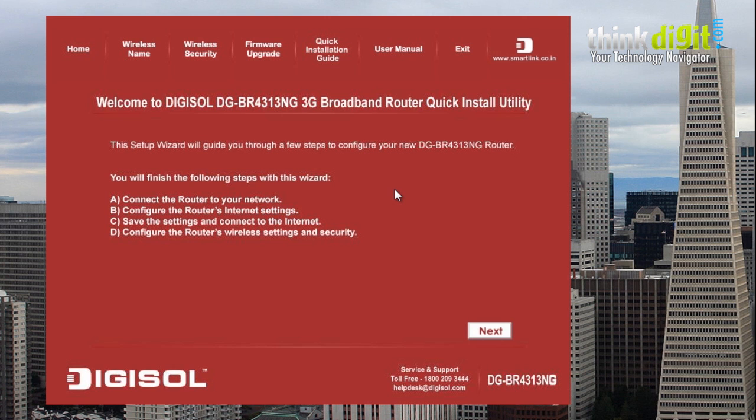As you can see, this window is on the screen. You need to pop in your CD that comes with the Digisol DG-BR4313NG and follow the instructions on this window to set the router up. When you use this router on a pre-configured WAN network, it will configure itself automatically. But if you want to configure it to specific ISPs in your home, you need to follow these steps.